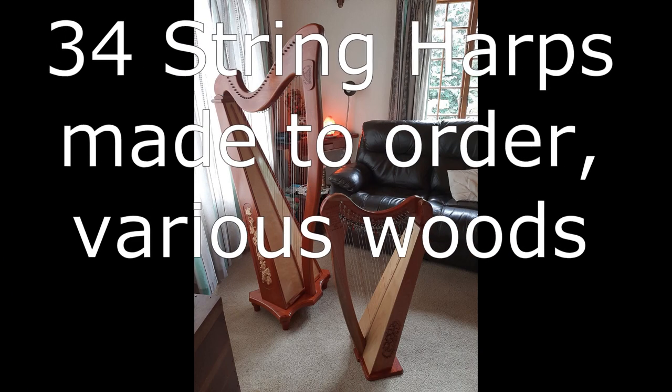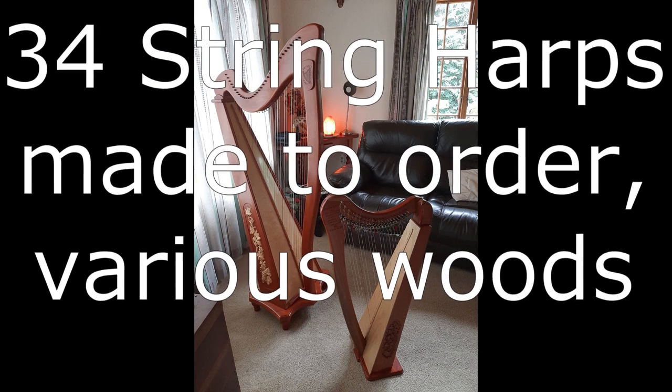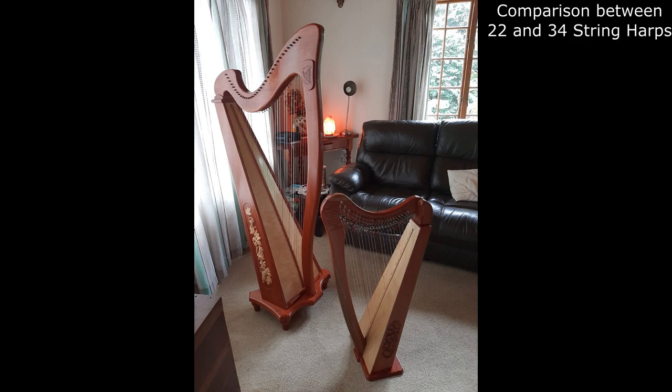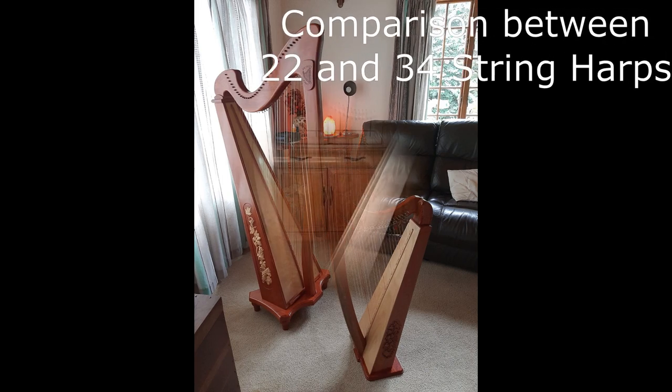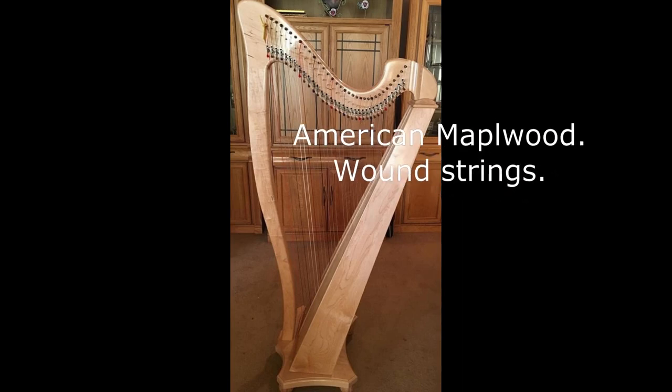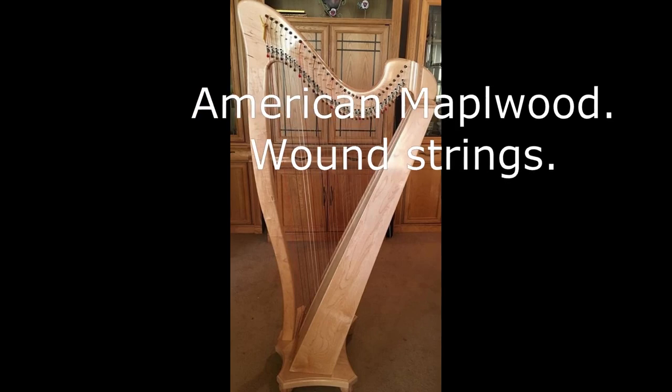We have also manufactured 34 and 37-string harps on custom order. They are floor harps and stand between 1.6m to 1.7m high. Note the comparison between the 34 and the 22-string harp. These harps have a number of wound strings on the base end of the harp, the larger strings.